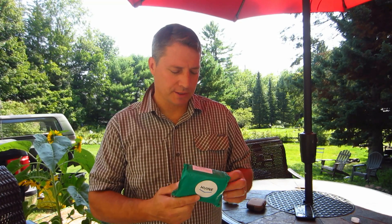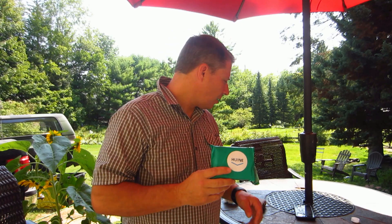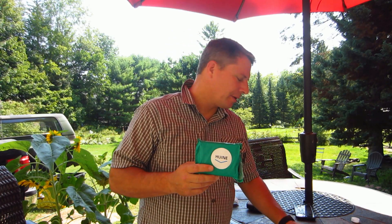Hey, it's Tom with Cedar Monster Bible. Today I just wanted to do an unboxing on this Hiune charge controller I got from Amazon. It's $20.99 off of Amazon.